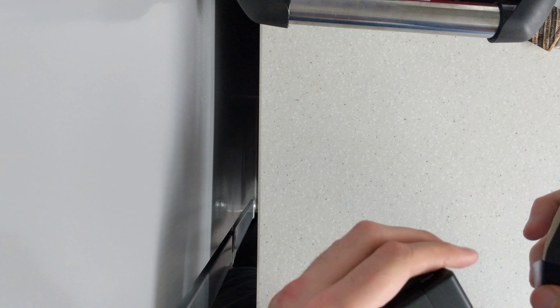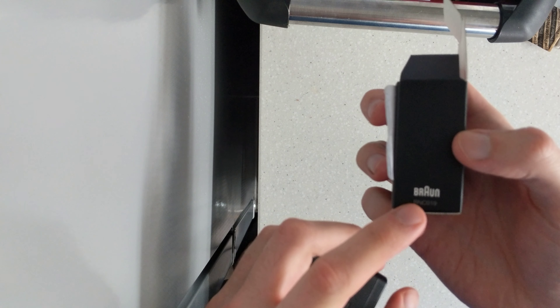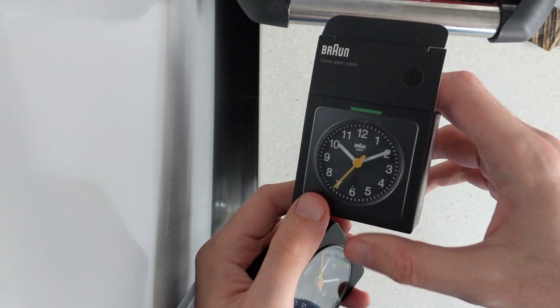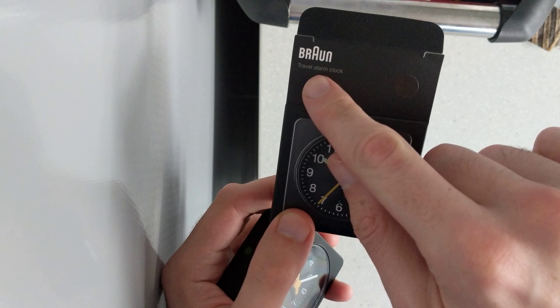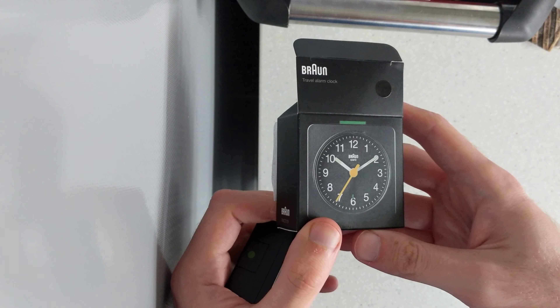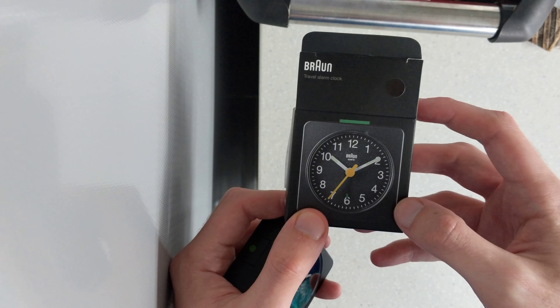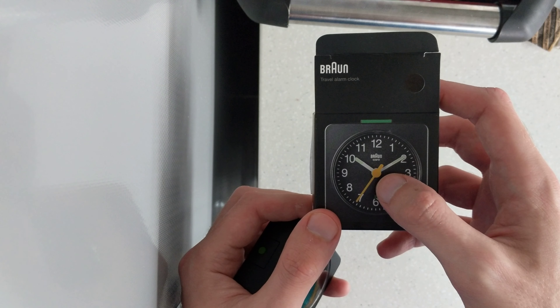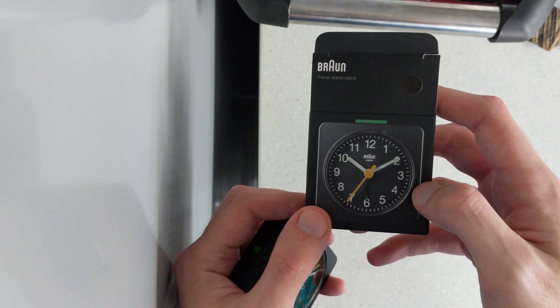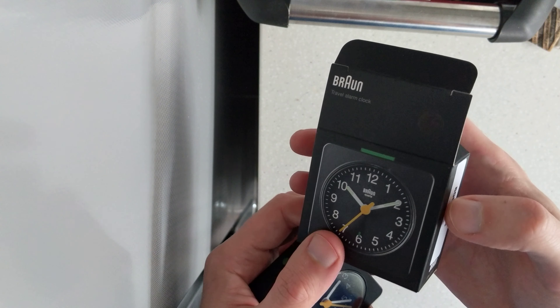Welcome to the video, it's Simon the watch guy. Today I'm bringing you a fairly quick video. I've gone out and bought myself a Braun miniature travel alarm clock — that's how they describe it. It's got the classic Braun style. It's essentially a quartz clock and it's got the distinctive yellow seconds hand.